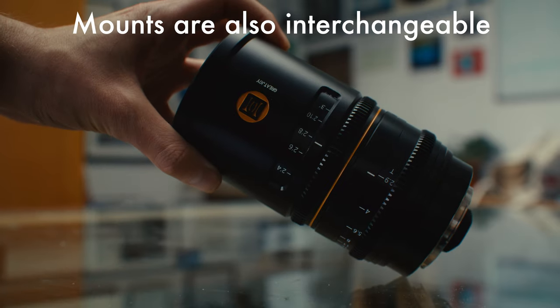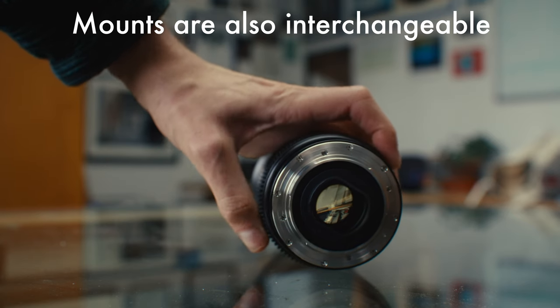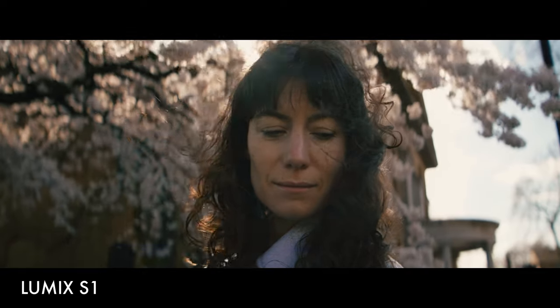The set that I tested was EF, but they also come in pretty much every other mount under the sun — PLs, Ls, E to RF, and so on. I was also fortunate enough to test both the amber flare and blue flare variants.